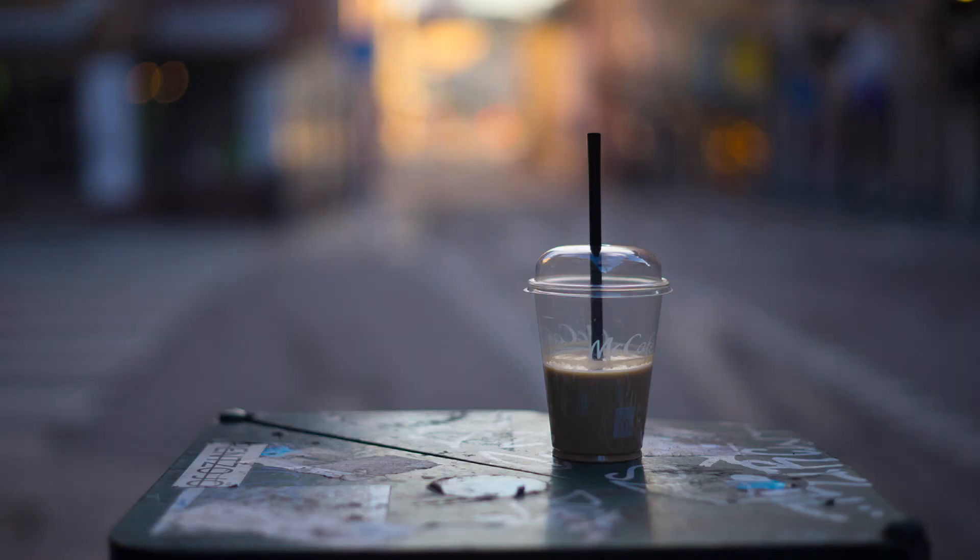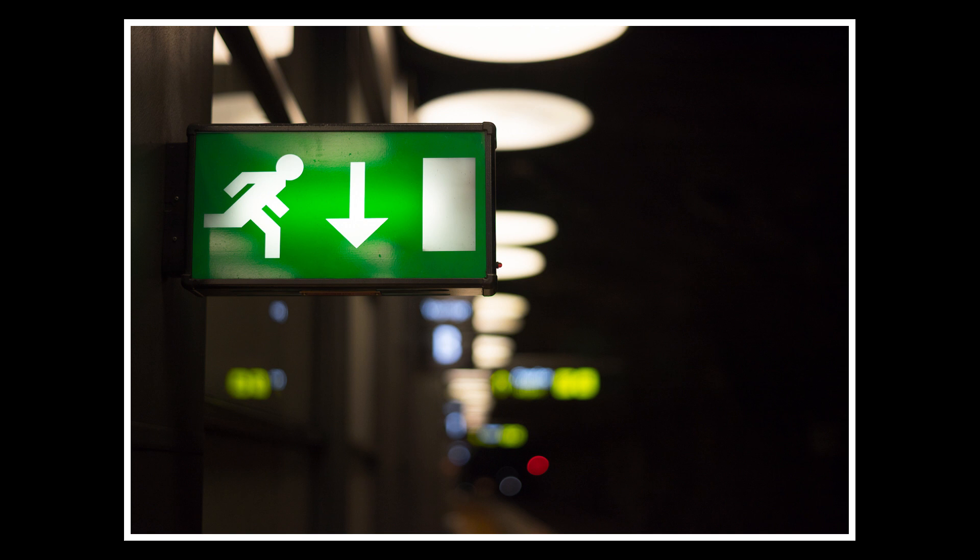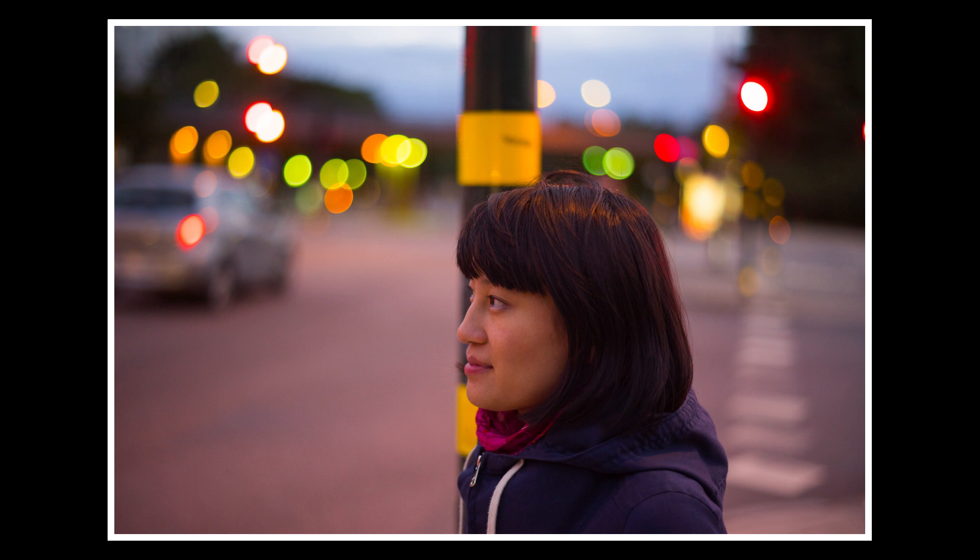Let's have a look at some sample shots. First I want to show you the bokeh — I really like it because it's smooth, creamy, and it has a nice character. The images are still sharp enough quite open. As you can see, the bokeh is smooth but at the same time in some shots you get this nice retro feel that's a bit hard to get with modern lenses. The bokeh rings have a little bit of contour, but I personally think that's beautiful because it gives a nice retro-ish feeling to the photo.